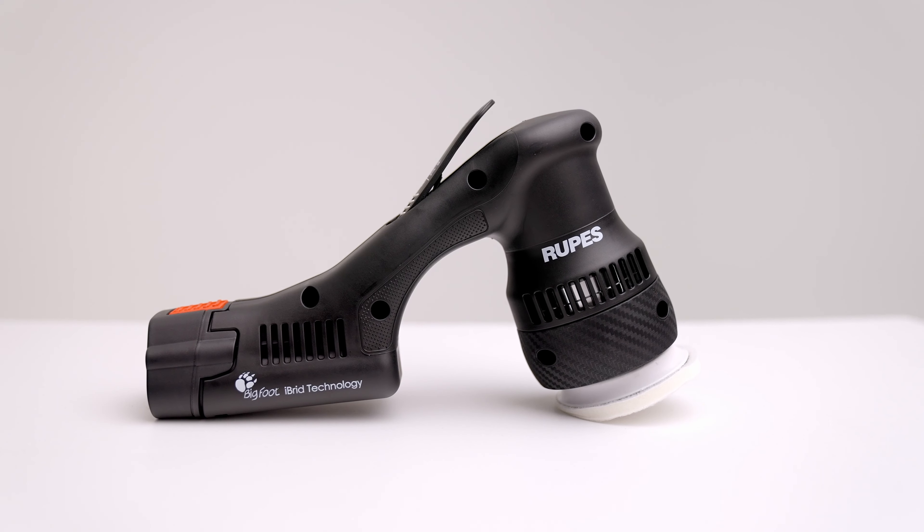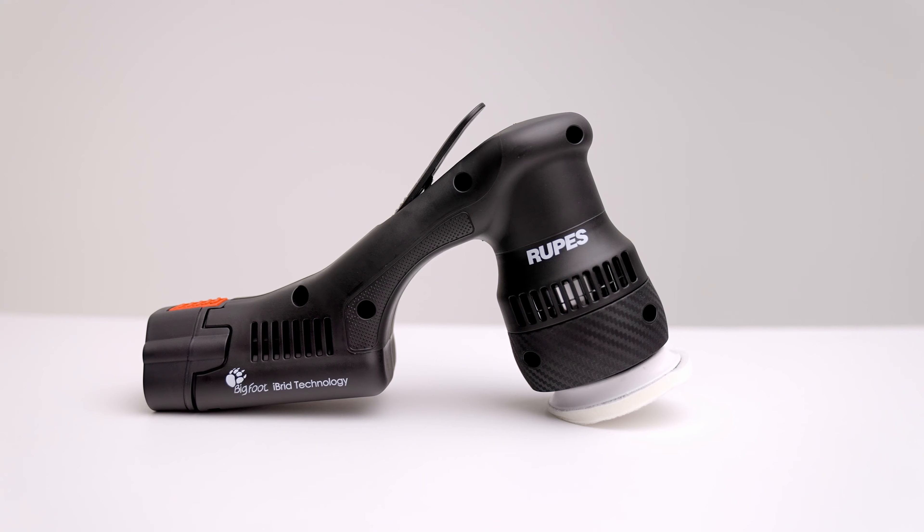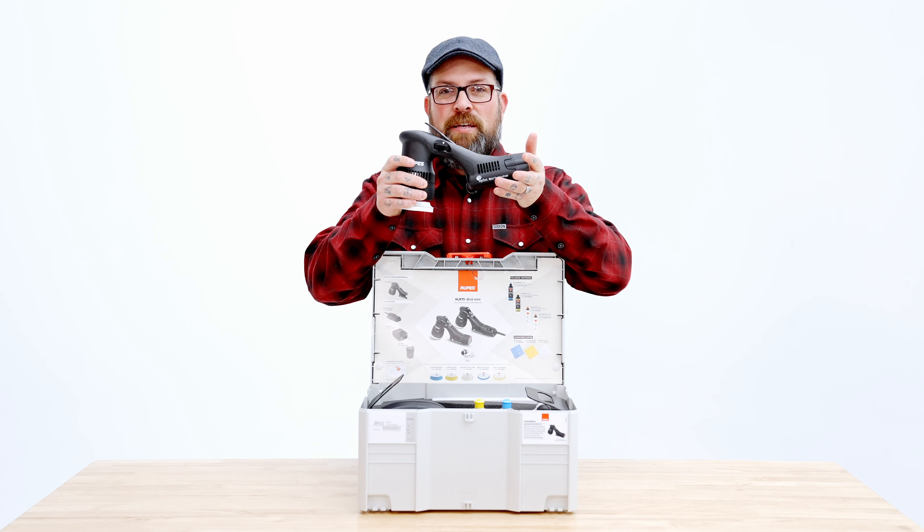It's actually very ergonomic, quite nice, quite simple, and quite easy to use. But this is it — this is what that polisher is. This is the Rupes HLR 75.